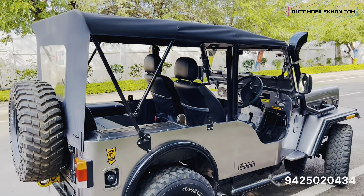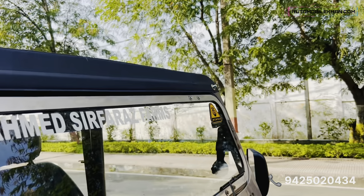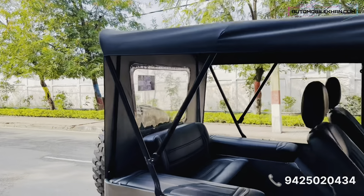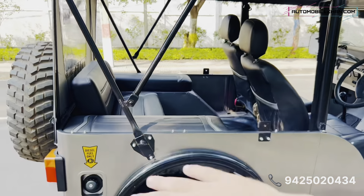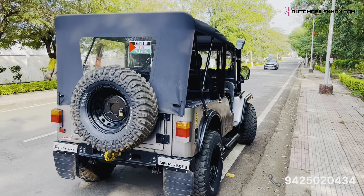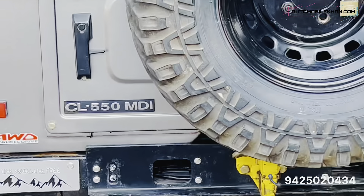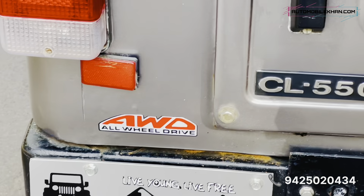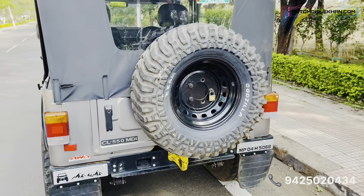This is the half hood and the whole hood opens from here — you have two boards, one on each side. You fold the hood and hold the whole hood open. Looking from behind, this is a typical Type 1 Thar style vehicle. You can see the CL 550 MDI badging. This is the Mahindra slogan: 'Live Young, Live Free.' You can see the rear look of the vehicle.